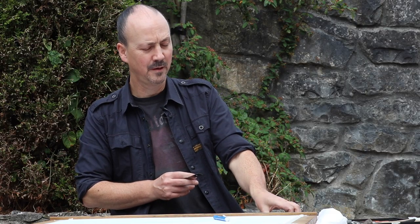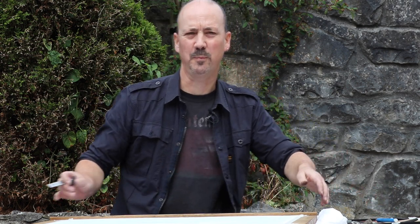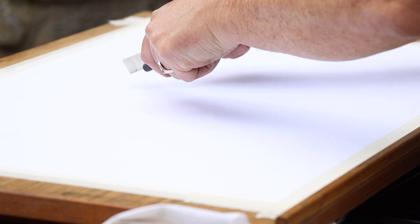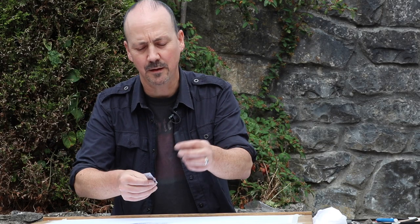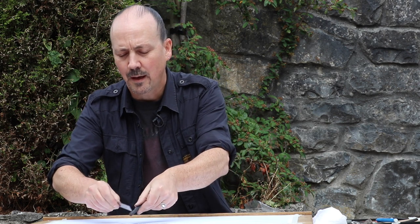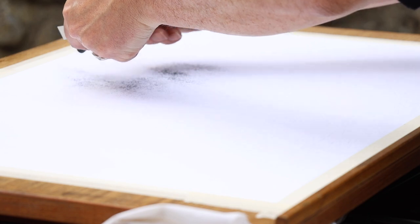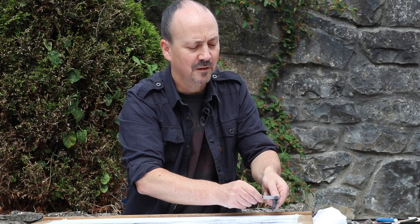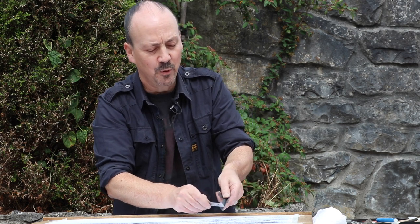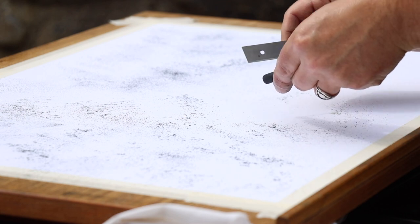I've just got plain cartridge paper here taped down onto the board, and I've just got some compressed charcoal and a blade there. I'm going to scrape some of the dust from this charcoal onto the paper, so everything starts dark. In this drawing I want to work on a medium tone and that way I can bring in the light towards the end.